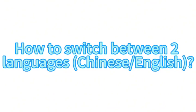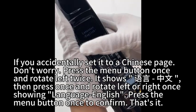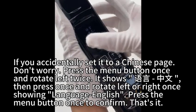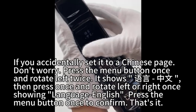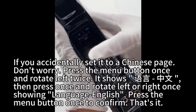How to switch between two languages, Chinese or English: if you accidentally set it to a Chinese page, don't worry. Press the menu button once and rotate left twice — it shows the language menu. Then press once and rotate left or right until showing Language: English. Press the menu button to confirm. That's it.